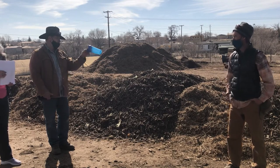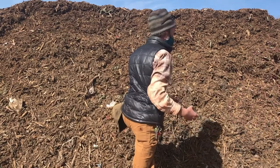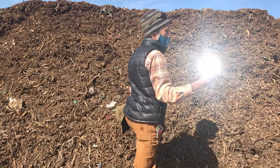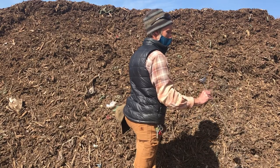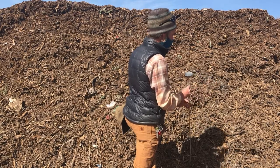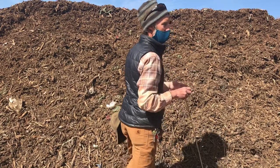There's a thermometer over there — you want to take a look? This is a three-foot thermometer. Ideal to at least have this length, though it depends on the volume of material you're working with. You can get them online, like from Amazon. It's currently reading 136 degrees, so we know we're meeting industry standards.